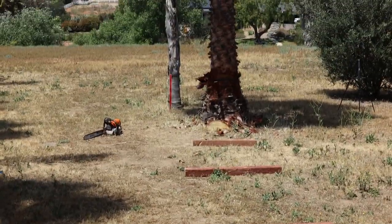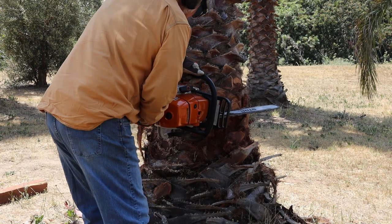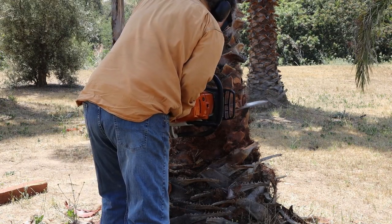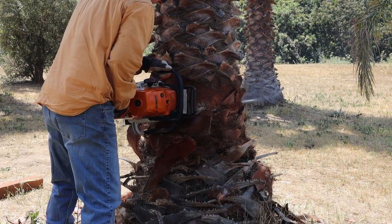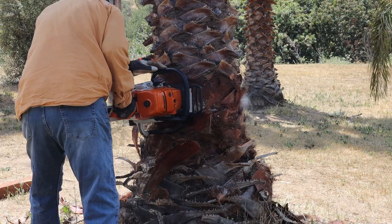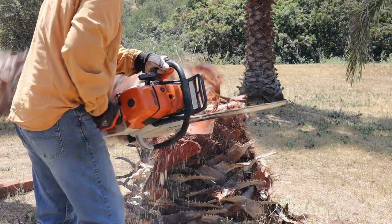This is a framing square. I put down 4x4s to keep the trunk off the ground when bucking and the chainsaw out of the dirt — easy now, hard later. Back cut. It's down!